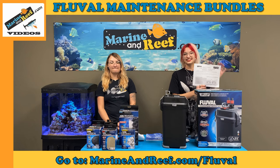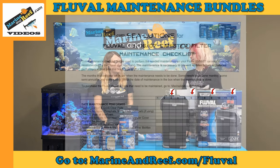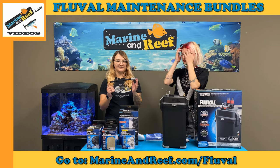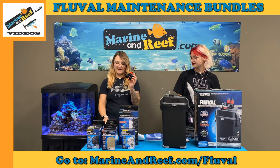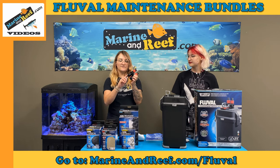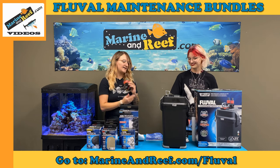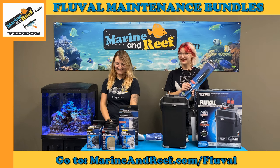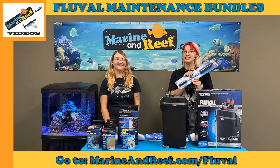Every third month there is additional maintenance that Fluval recommends, outlined on the checklist for every third, sixth, ninth, and twelfth month. Those are going to be cleaning and inspecting your intake stem and strainer, as well as cleaning the aqua stop valve — and you can lubricate the o-rings on there with the super lube. They also make this handy cleaning brush so you no longer have to use your partner's toothbrush. They will find out — they know it's you.